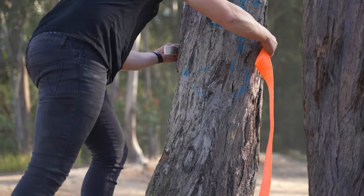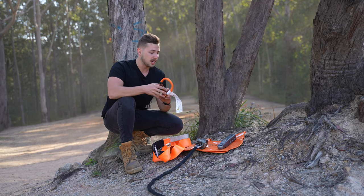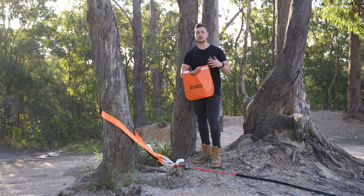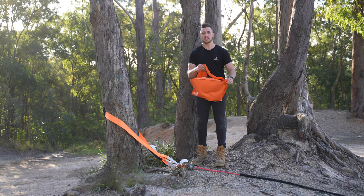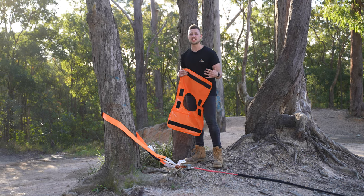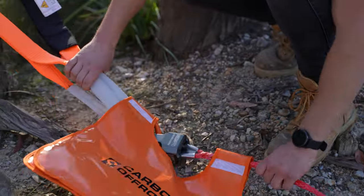We're going to be using one of the 12,000 pound Carbon off-road straps to go around the tree, then connecting up with one of the soft shackles back to the winch thimble. Last step: make sure you put a winch dampener or dampening blanket over your strap. In this case, the point with the most connections is up near the thimble — that's the point of most likely failure. We want to make sure that if anything fails, it drops straight to the ground with the blanket over the top. Just like that, we're ready to winch.